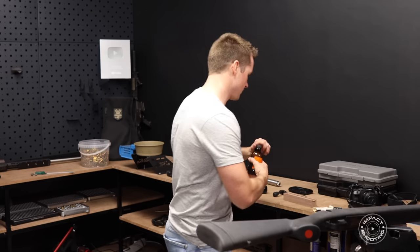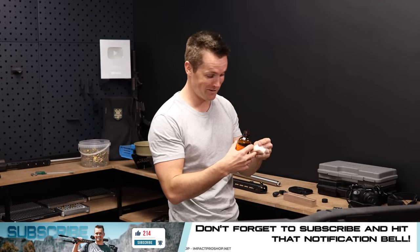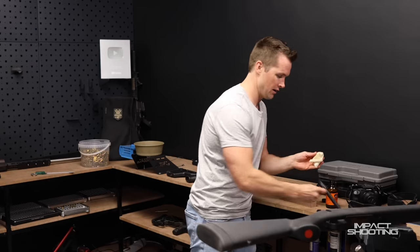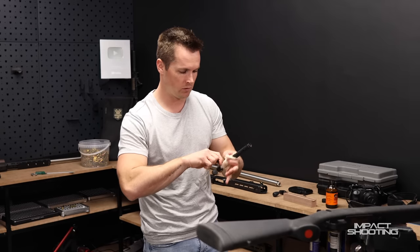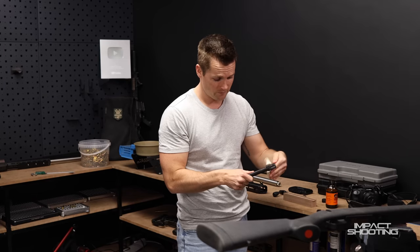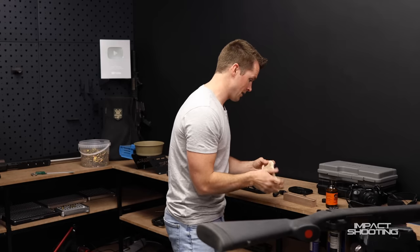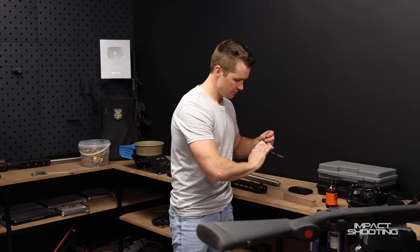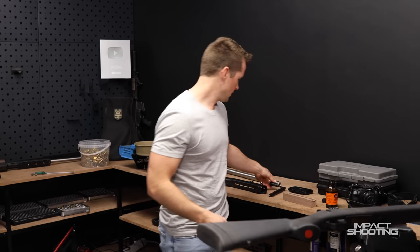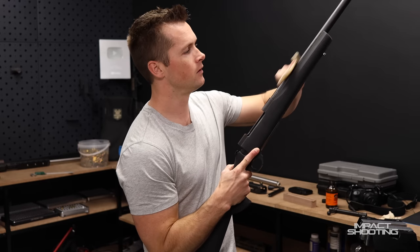I've got a relatively high standard for how I like to keep my things. I put some oil on - careful not to drop it - a little bit of oil goes a long way. If you're going to let your rifle stand for a day or two it doesn't hurt to have a light coat of oil on the metal surfaces, especially down here on the action.